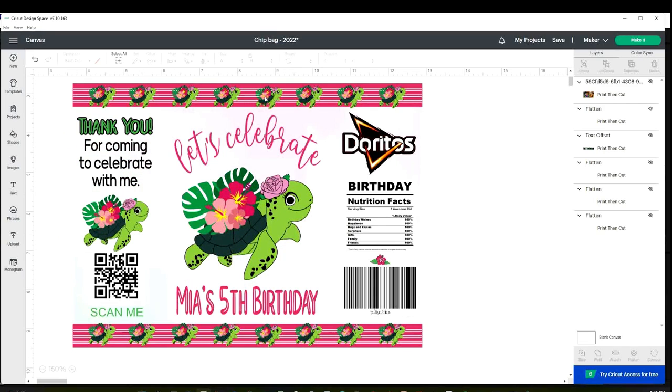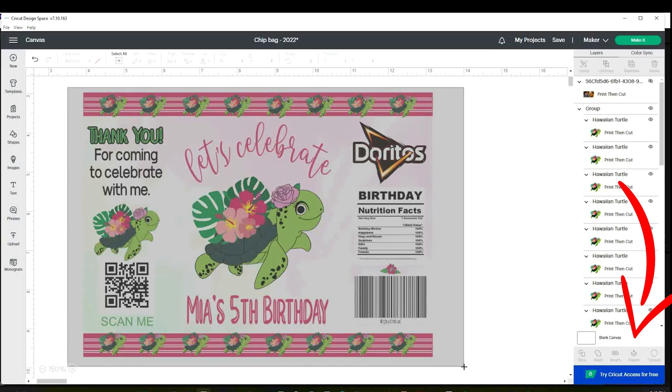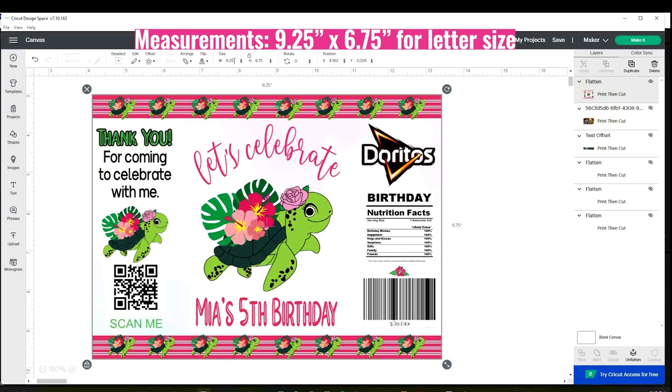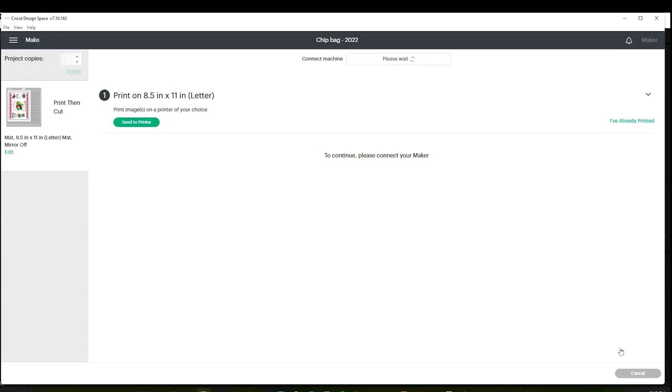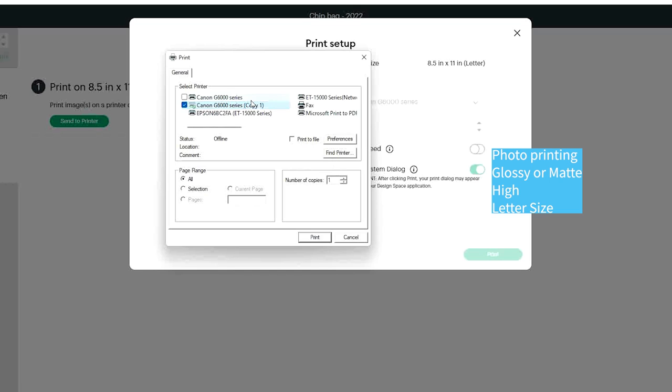Now this design is ready to be printed, or you can add more details on top and bottom if you wish. Before printing, select all and click on flatten. Make sure it measures 9.25 by 6.75 inches. Then click on make it, continue, send to printer. Remove the bleed, click on use system dialog, click on print, and select the printer you are going to use.